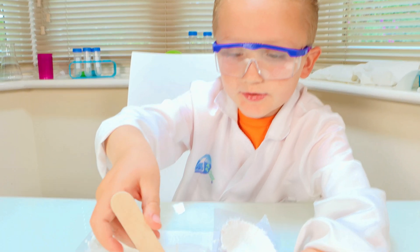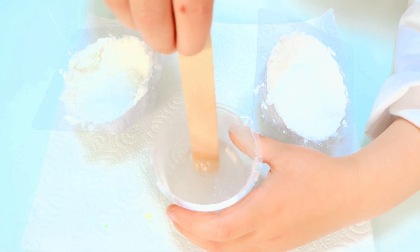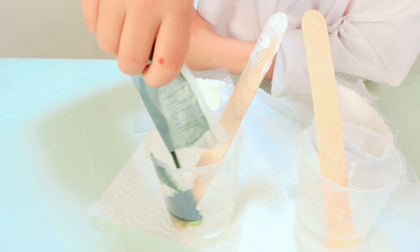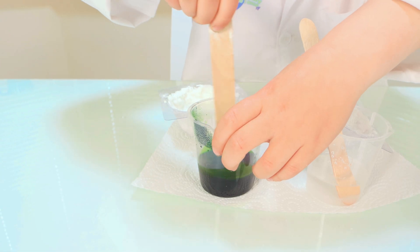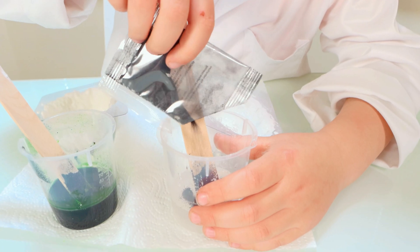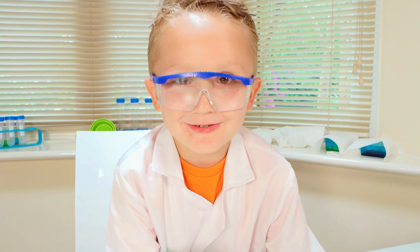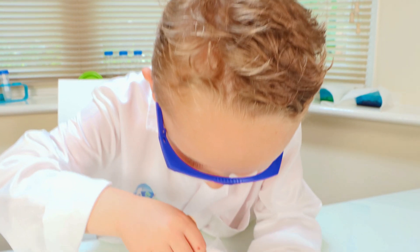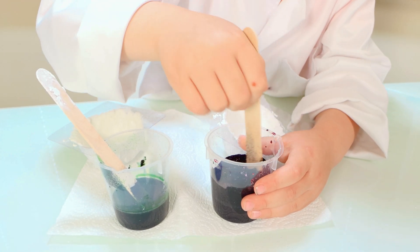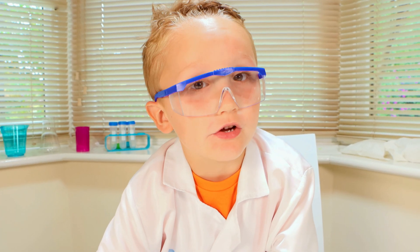Let's stir it. Now we will colour our crystals. And the other one, and the other one, and the other one. So much stirring — I think it's too much food colouring, but we will make a crystal for sure.